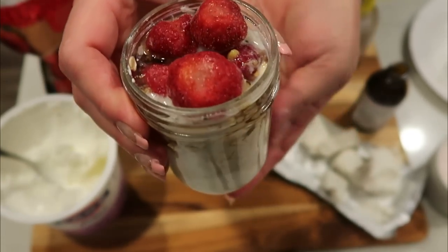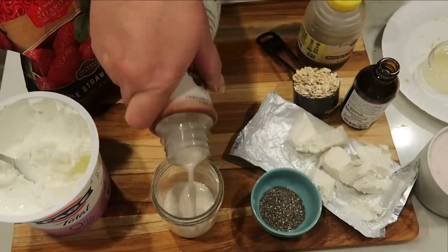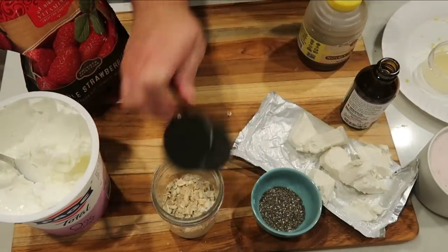Let me get these put together and I'll be back to give you the points for the original recipe and for my mini version.